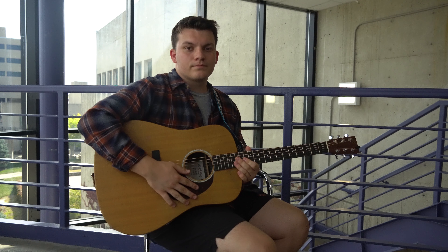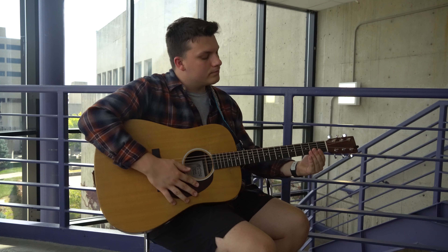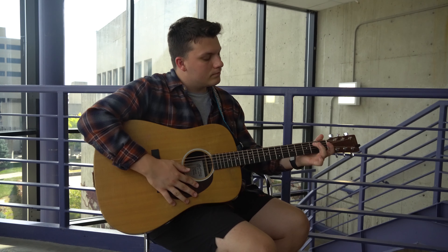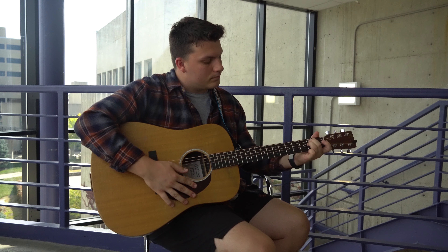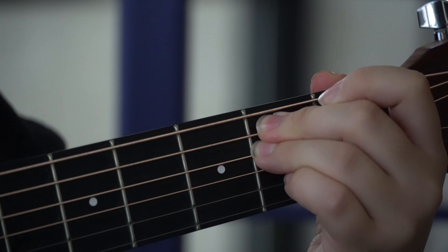After we've learned a G and a C chord, we'll learn E minor. E minor is fairly easy. You're going to take your middle finger and put it on the second fret of the second string, and then your ring finger on the second fret of the third string. Press firmly and strum.